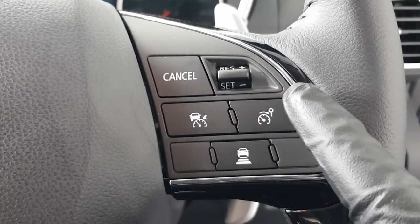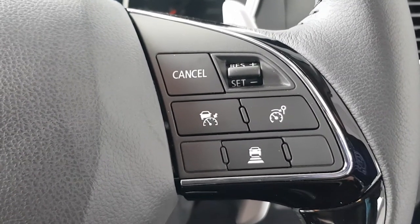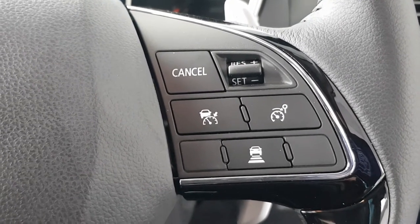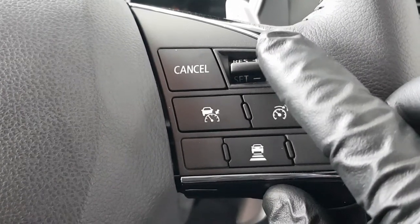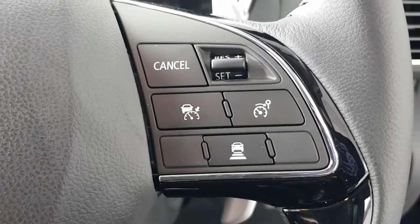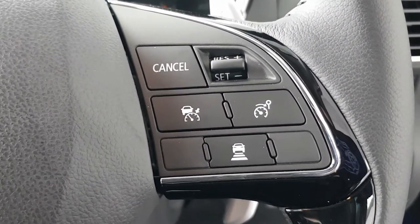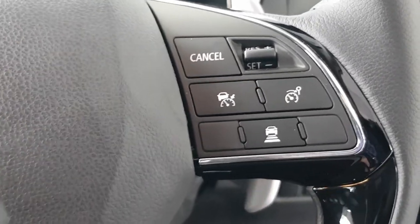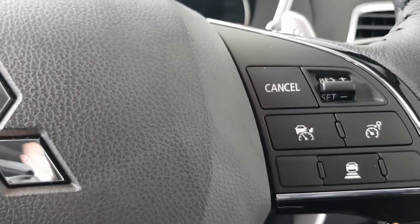Separate to cruise control is the speed limiter. You can set it at, for example, 50 km/h and it will let you do no more than that. The resume and speed controls work the same — if you accidentally set it at 48 but want 50, just tap it up twice or hold it until you reach the desired speed. As soon as you hit cancel or the brake, it will kill the limiter.